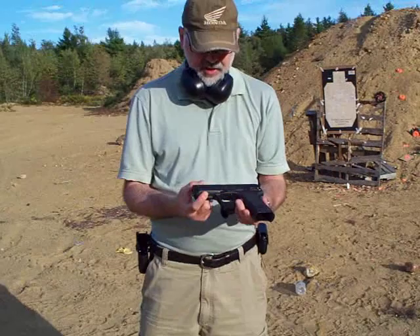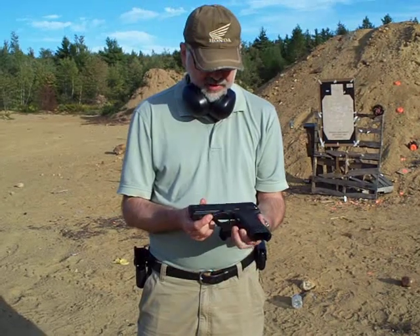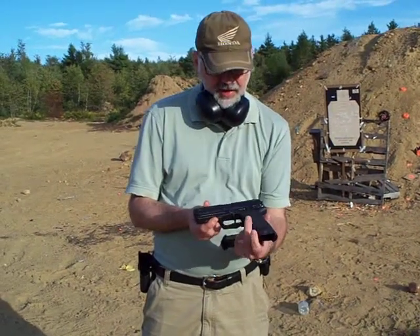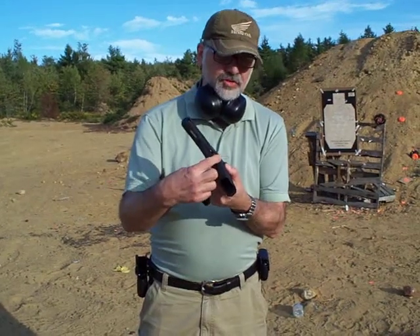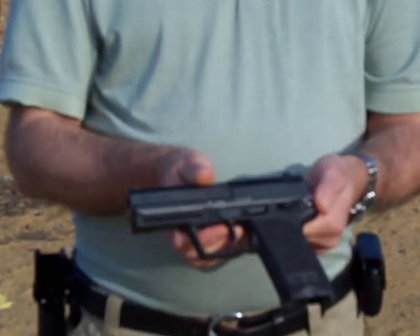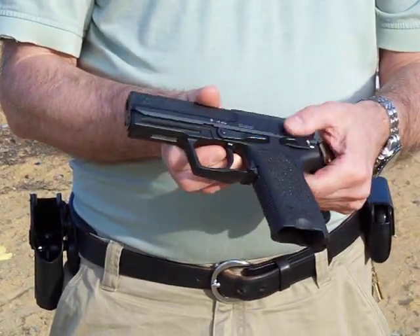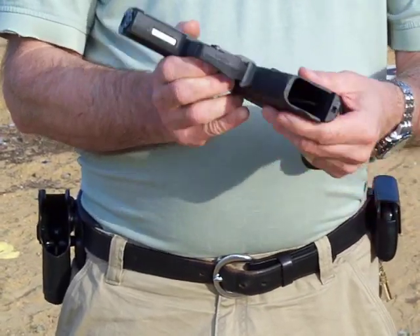It has a Picatinny — actually this has a proprietary rail — so not all lights will fit on here. The mag release is under here. Unlike a button, this has a lever system that you can use ambidextrous with either hand. It has a very large mag release and an ergonomic safety release. It holds 13 rounds of .40 caliber ammo.